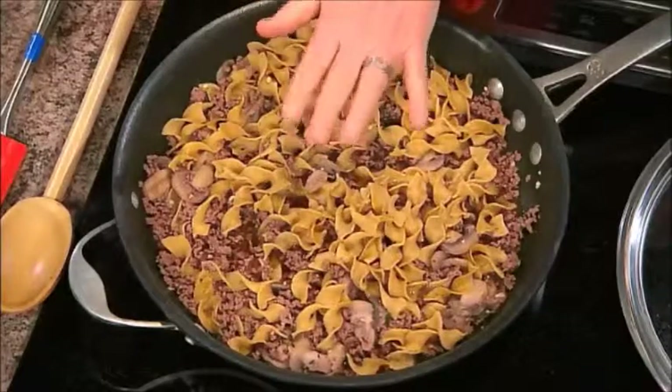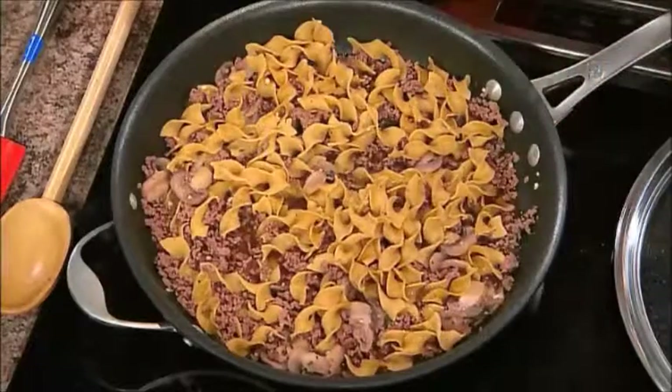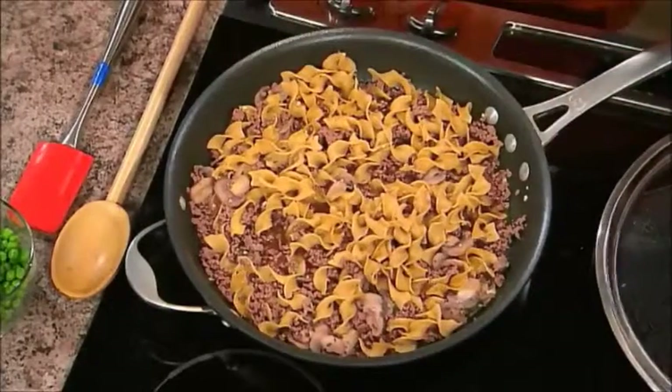We make sure that those are cooked to 160 degrees for ground beef. And then we're going to add about a cup and a half, or a can, of beef stock, and noodles. The noodles are uncooked at this point. Then you bring it up to a boil, put the lid on, and this is what you have in about eight to ten minutes. Don't cook the noodles separately — just throw it all in there. That's how we end up with one pan at the end.